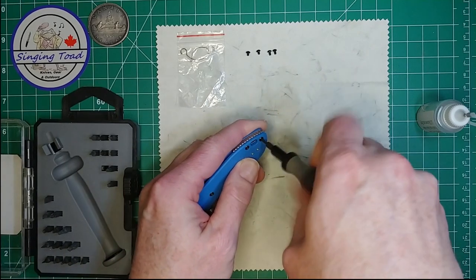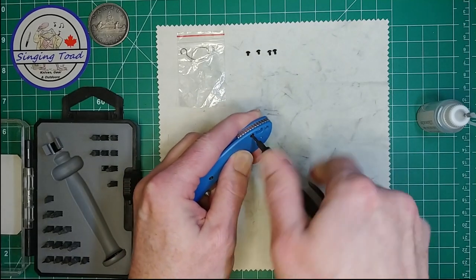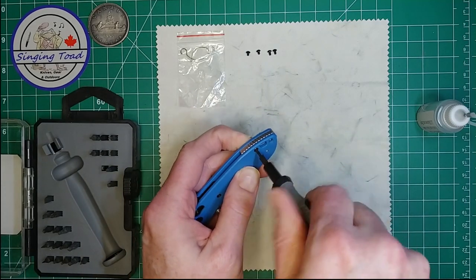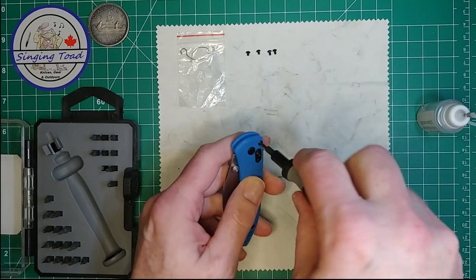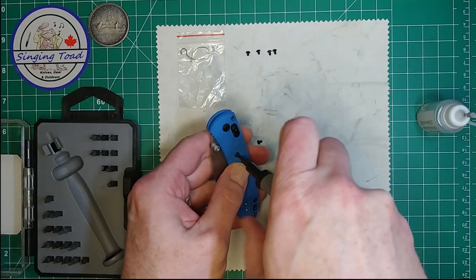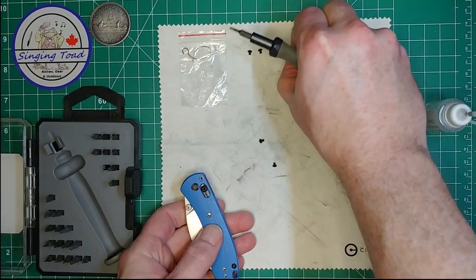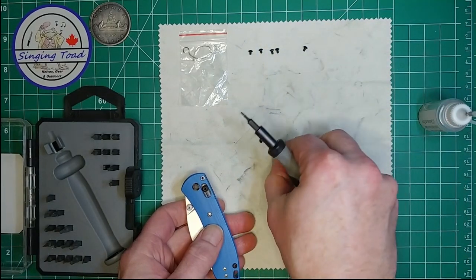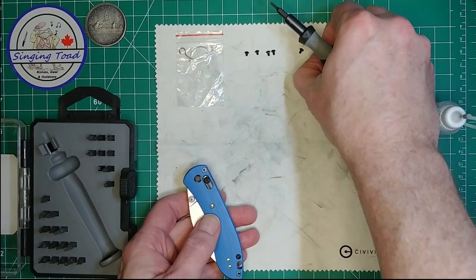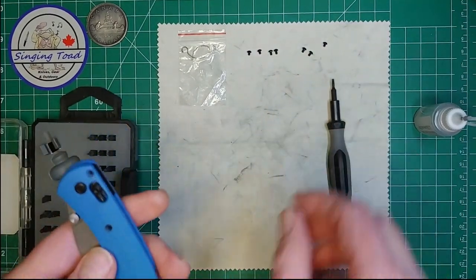Probably should have done this side first, come to think about it. That one came out nice and easy. That one is just spinning freely — I don't remember that happening last time we took this apart. I'm trying to keep these all together — there's two long and two short screws. I don't know why that one doesn't want to come out.